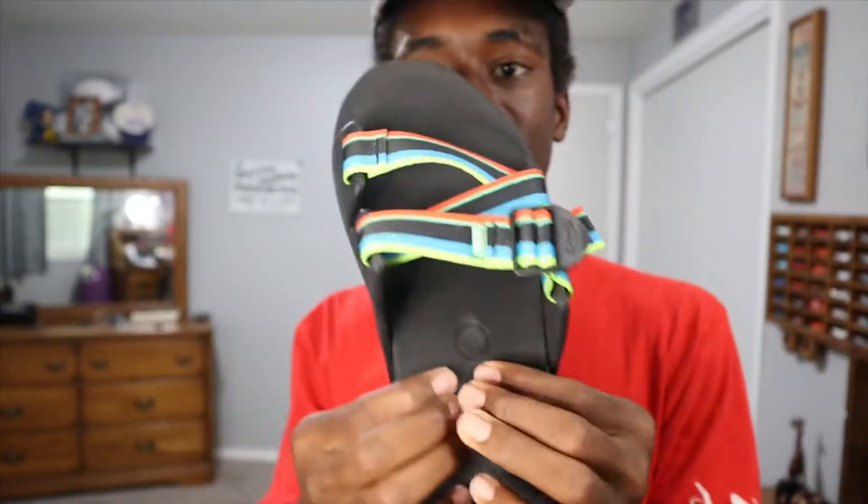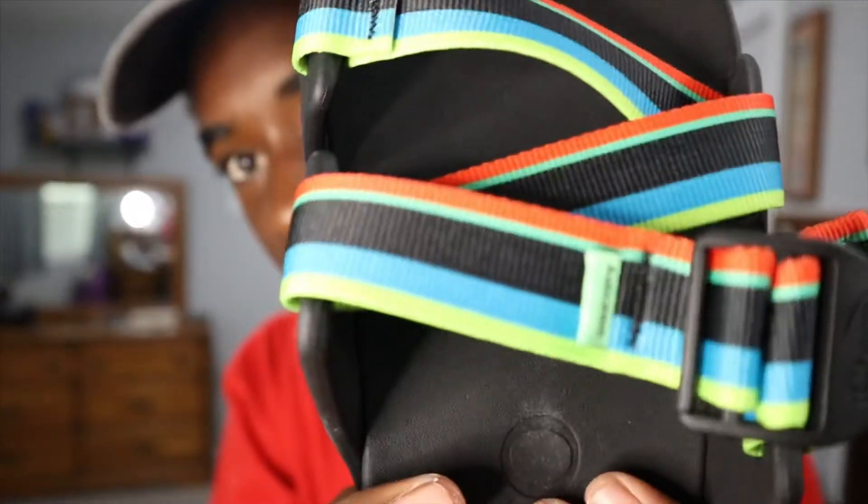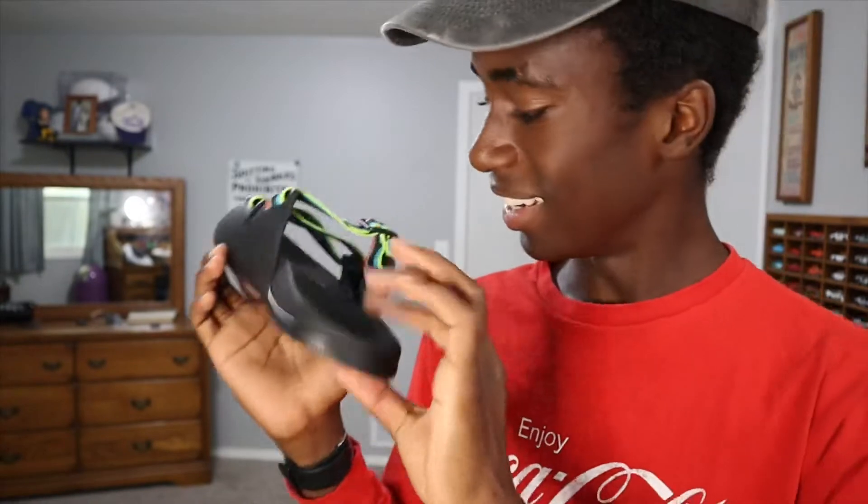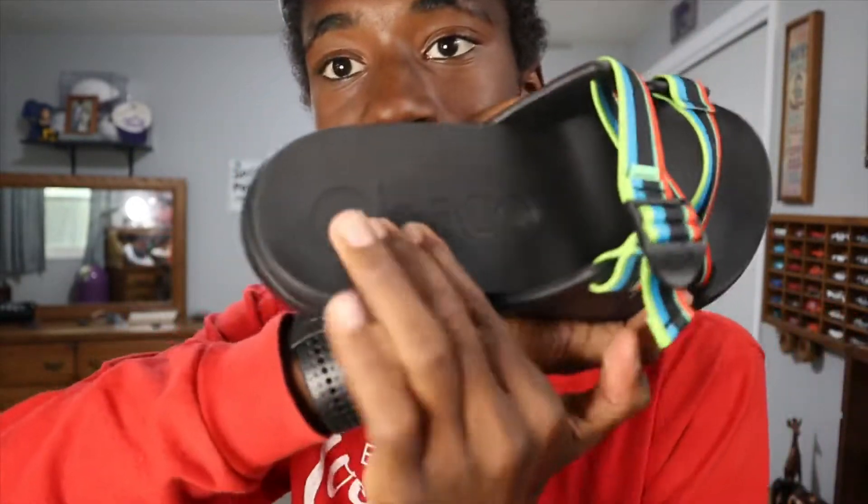So right now I'm just going to use these as inside shoes. Hopefully I can open it first. First impressions, guys — I know it's really bright, sorry about that. Let me turn down the brightness. We've got this weird, I'm assuming gecko-like pattern right here, and just — let's look at this. It's really nice. Let's get that thumbnail shot — just look at that.